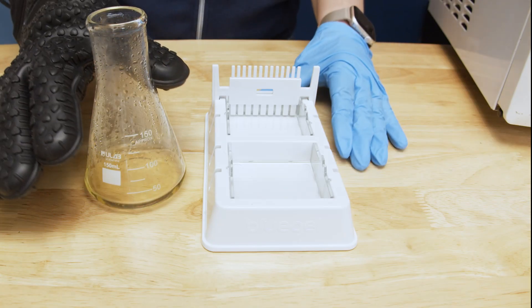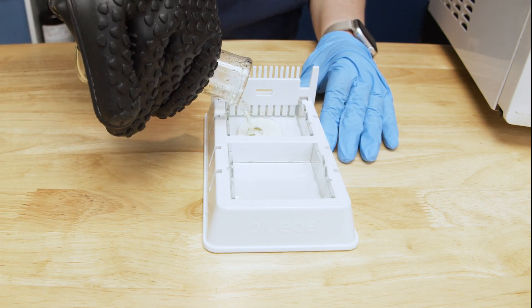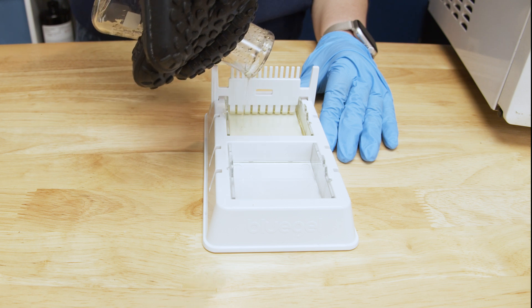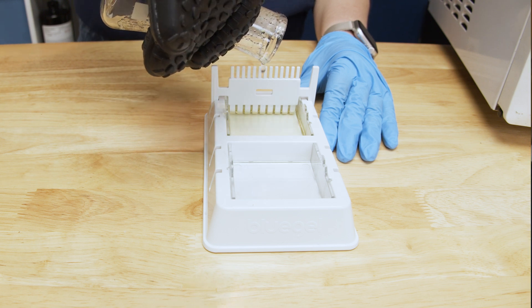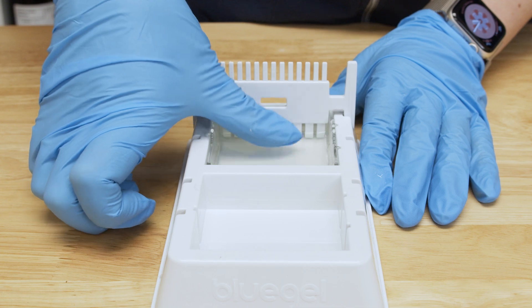Once you have prepared the agarose solution, pour it into the assembled gel casting tray. You can pour the agarose solution immediately into the tray — you do not need to wait for it to cool. The gel will set in about 10 minutes. Once cooled, it should feel firm like jello.